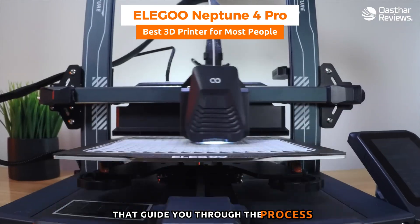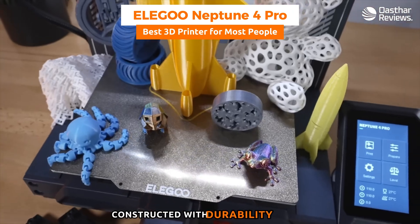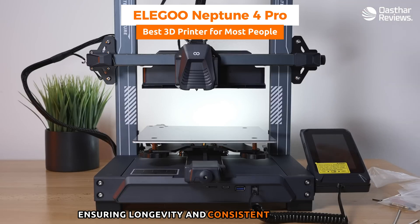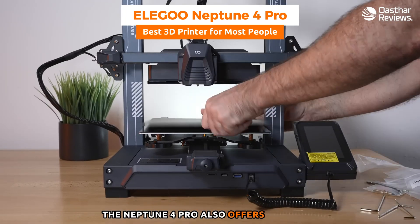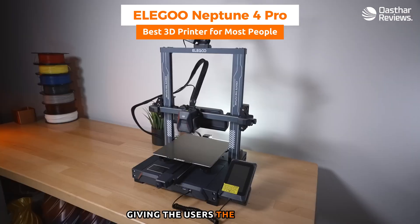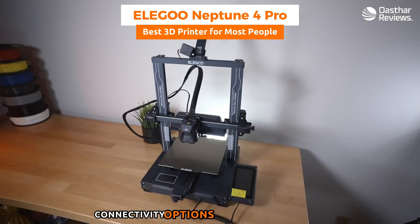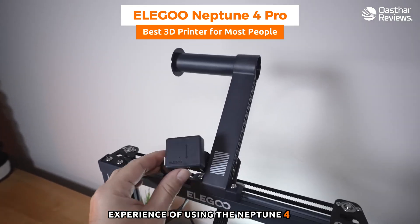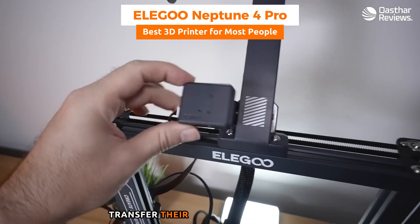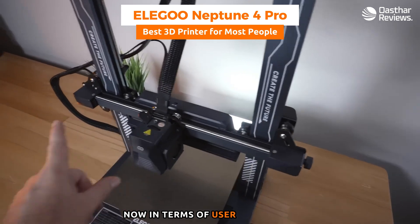Another key aspect of the Neptune 4 Pro is its robust build quality — constructed with durability in mind to withstand regular use, ensuring longevity and consistent performance. It also offers versatile material compatibility, working with various filament types so users can experiment and explore their creative boundaries. Connectivity options include USB and SD card support, giving users multiple ways to transfer designs to the printer with convenience and flexibility.